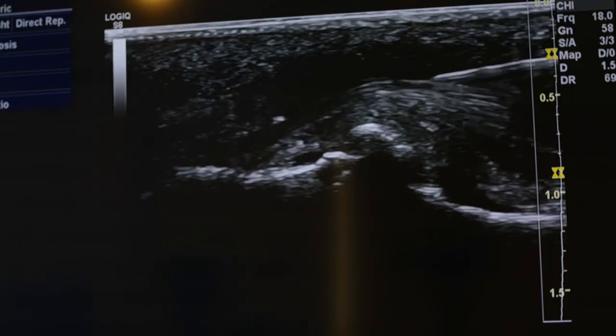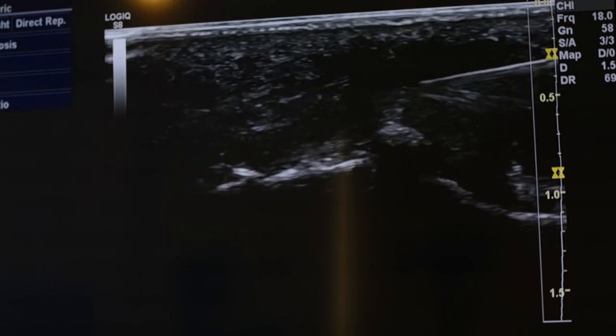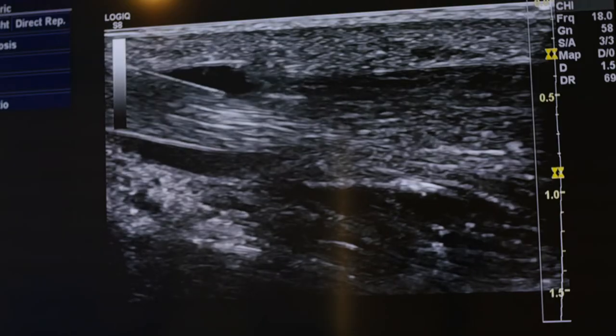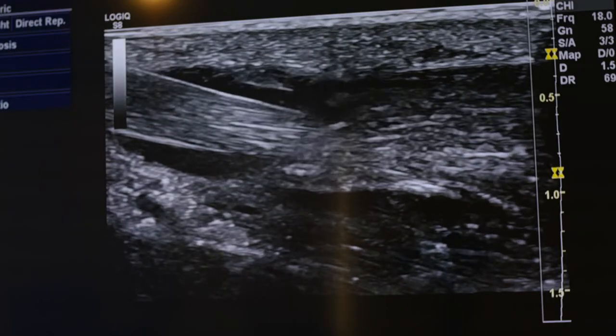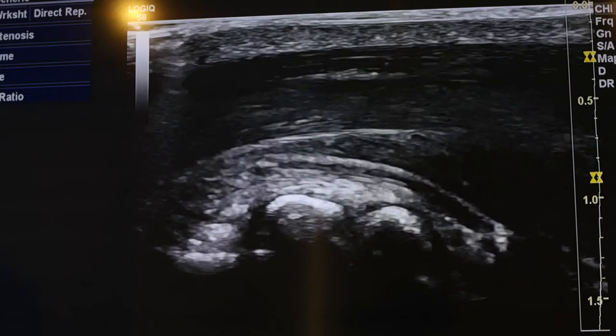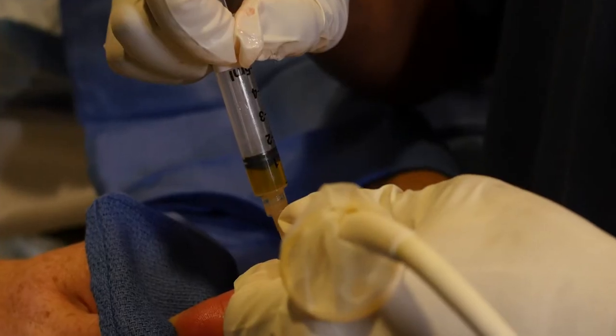It's difficult to redirect because of the angle of the thumb — we'll re-guide it. There's the needle gliding across the tendon now. We're injecting a solution of highly concentrated platelet and growth factors into the CMC joint.